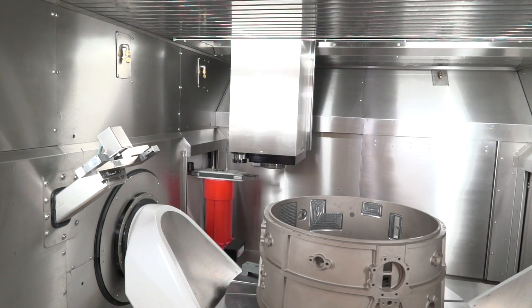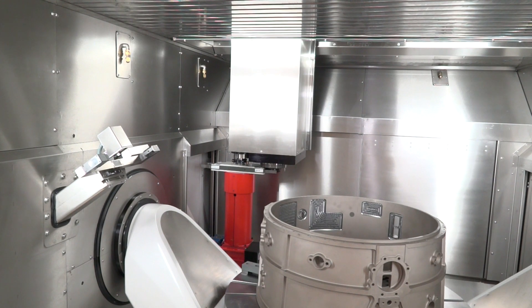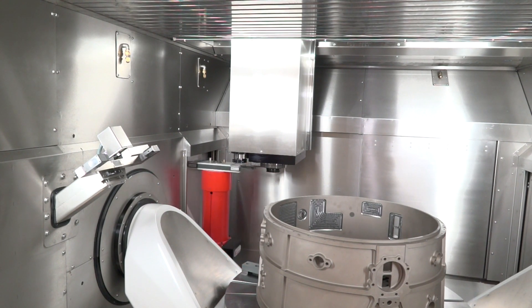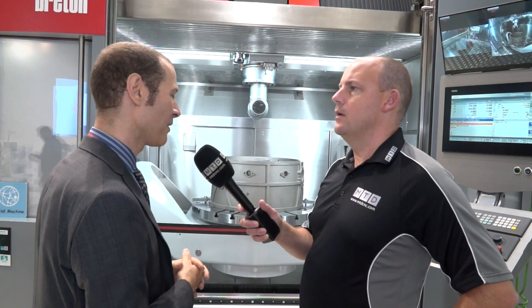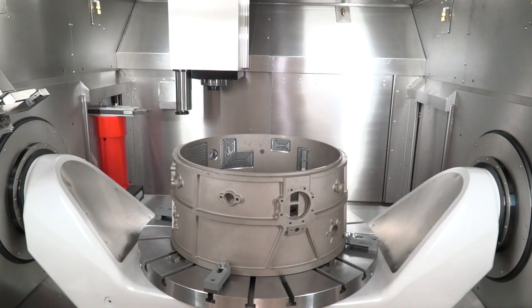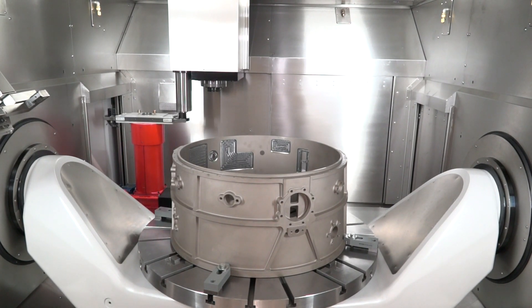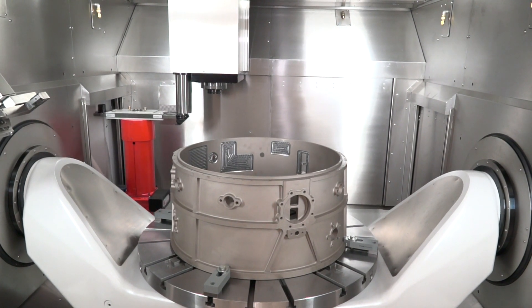So this machine is totally versatile — you do your milling but you can also do turning as well? Yes. This machine starts as a basic milling and turning machine with the special Breton concept. We do not take a milling machine and transform it into a turning machine or vice versa. We design a milling machine and a turning machine and then put them together. You can see the turning bar that is separate from the milling spindle — when you turn you have a real vertical lathe, and when you mill you have a real five-axis milling machine.